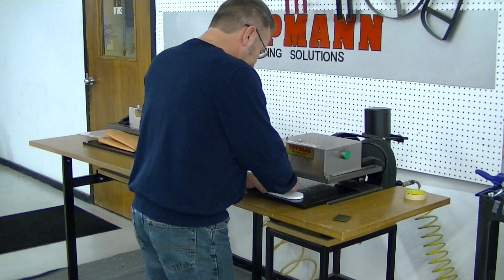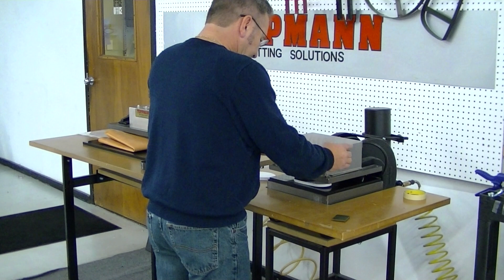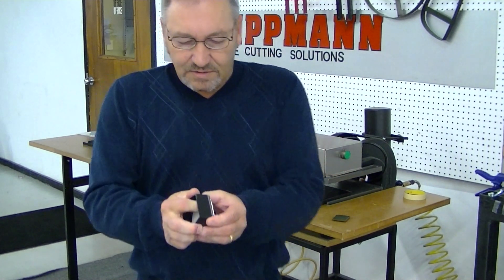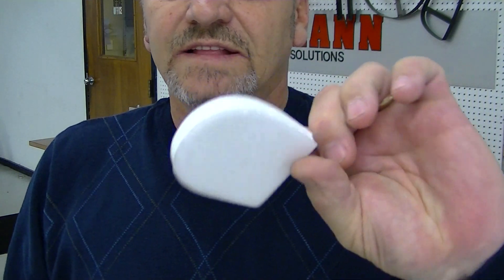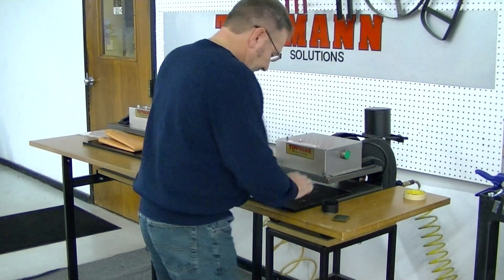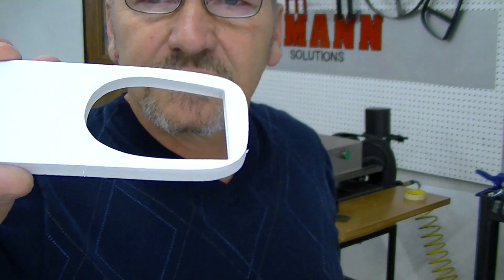I'm going to do this with the 700. We'll just set it on there, slide it out, simply punch it right out, and it's going to leave you a nice clean cut, just like that. See, the inside cut is nice and clean, the edges are good.